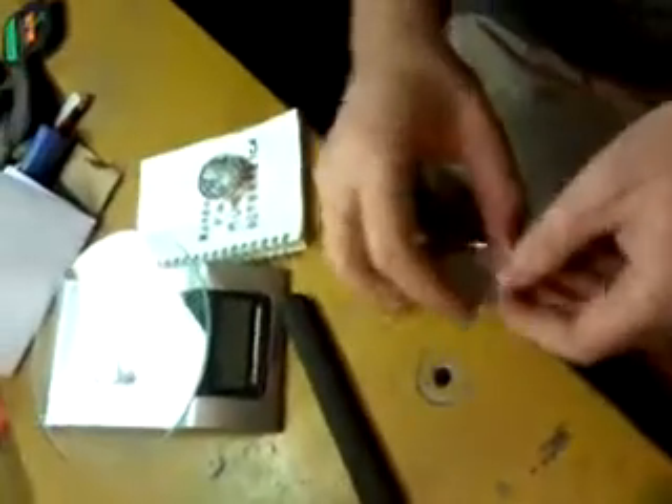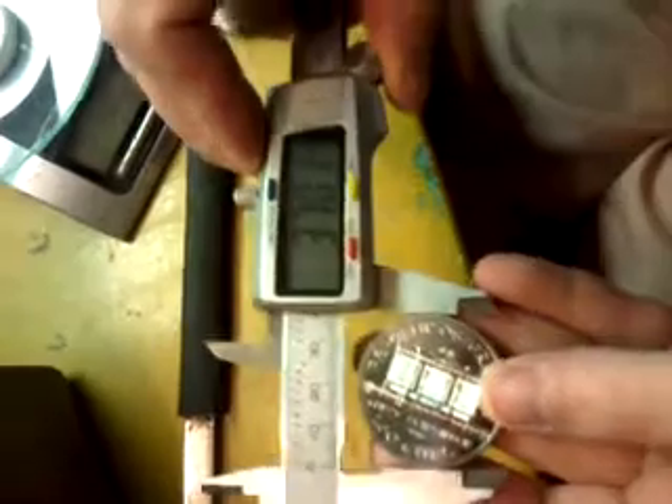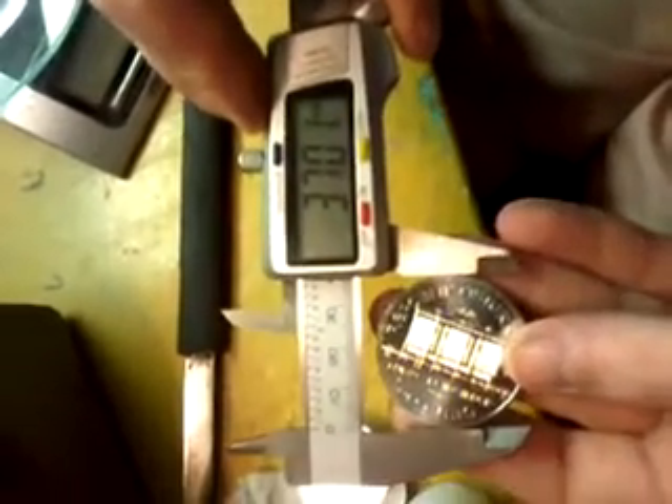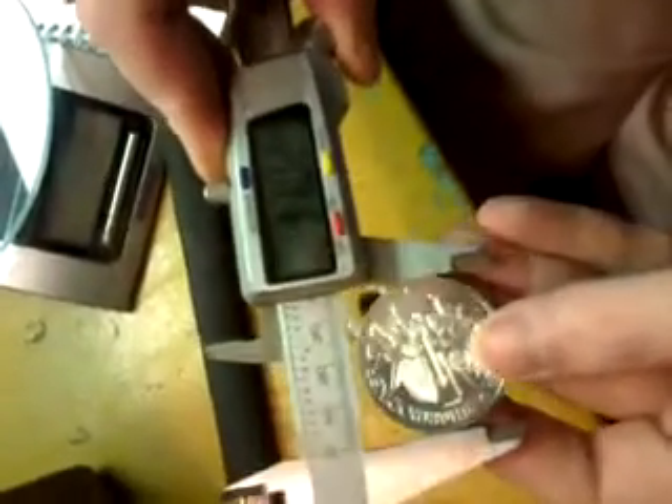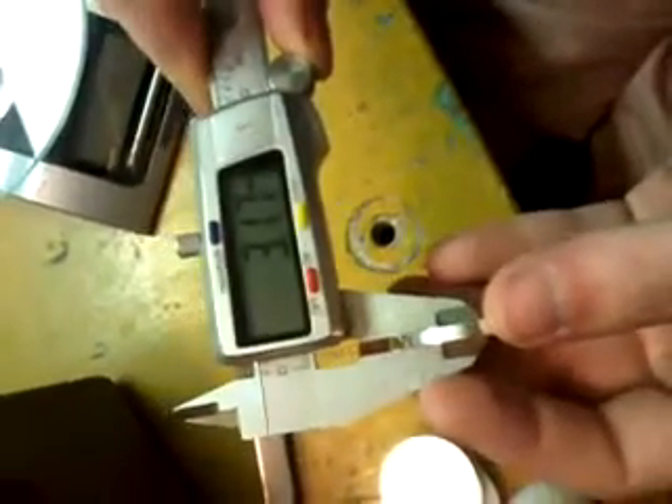Let's measure them with this precise tool by size. First this one: 37. Now the reference: 37. That is promising too. Let's see the thickness: 3.17.